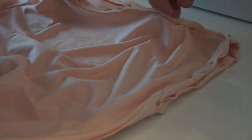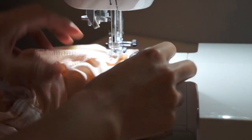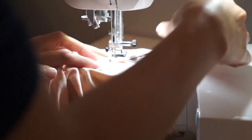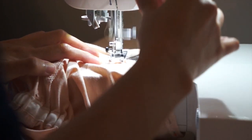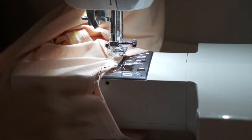Here I'm just finishing the sleeve hems. As you can see, as I reach the underarm seam I just lift up the presser foot and turn the fabric sideways like this and continue on sewing. Then I will lift up the presser foot again and continue on sewing.